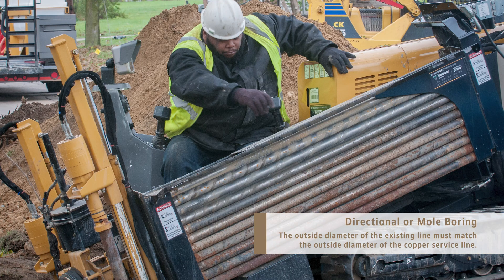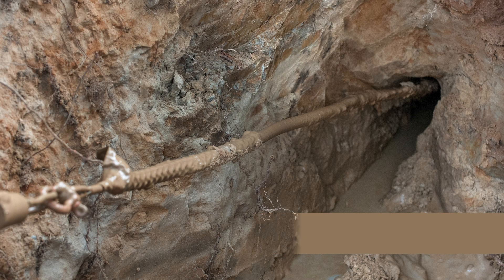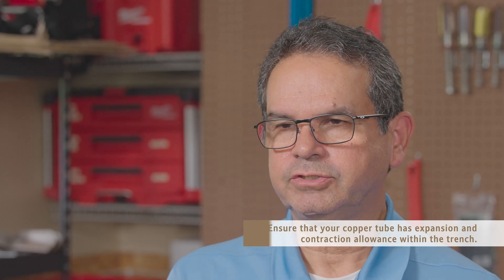Another installation method for a copper service line is directional boring, also known as mole boring. It is important to remember when trenchless boring that the outside diameter of the rod or existing line must match the outside diameter of the copper service line. Finally, make sure that your copper tube has expansion and contraction allowance within the trench. Hopefully this video covers a lot of the questions commonly asked when installing copper water service lines. For more information, go to copper.org. Thank you for watching.